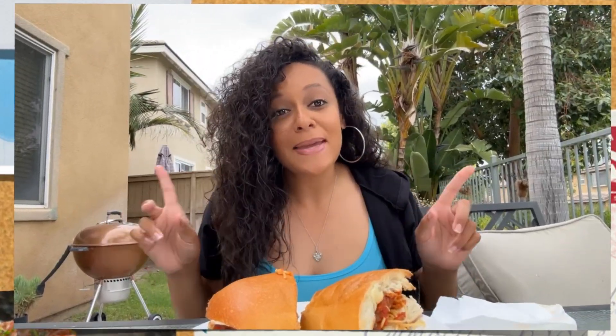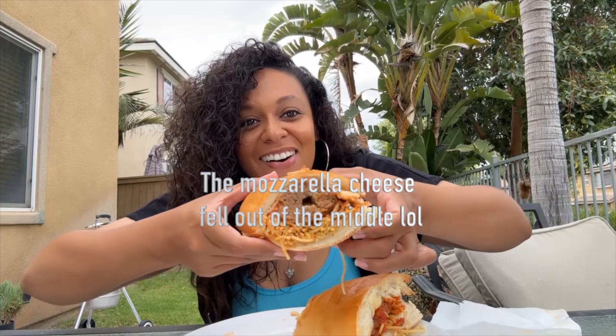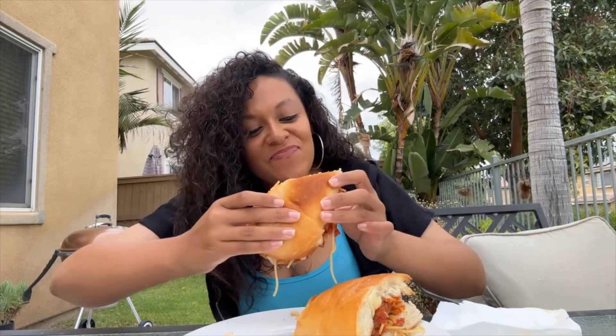So we're ready to try our meatball sub — technically it's a spaghetti meatball sub. Oh, that looks good. That's really good! And if you don't want to make it into a sub you could make it into spaghetti and meatballs. I hope you guys enjoyed the video — make sure you try the recipe out. Don't forget to hit that like, share, and subscribe button. Stay tuned for more videos because your girl will be back soon.